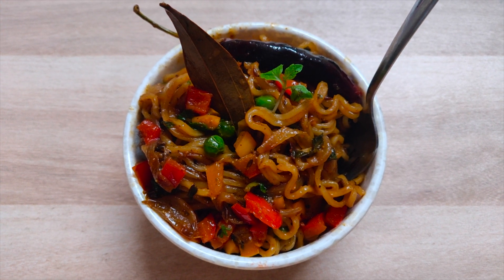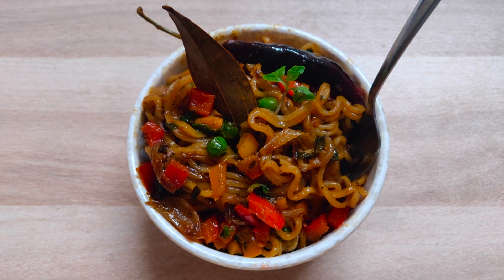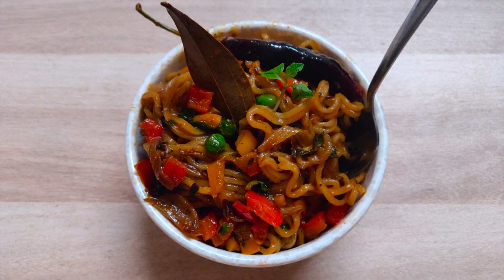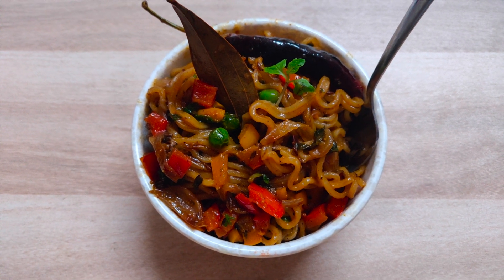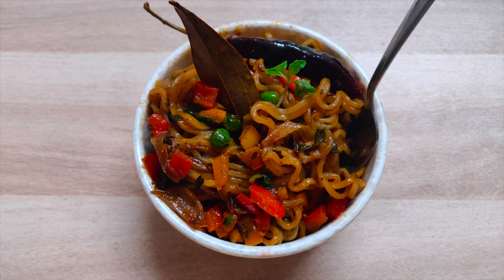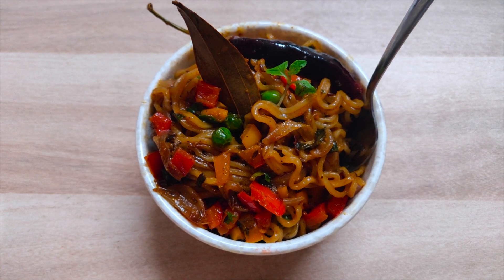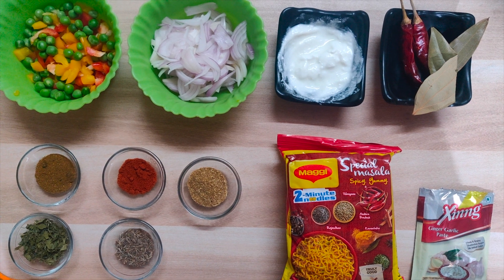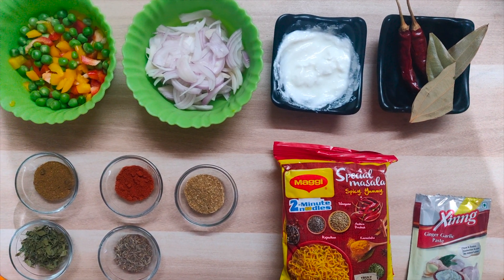Maggi biryani is a very unique Maggi recipe which you can try when you want to eat something spicy and unique. Hi guys, welcome to my YouTube channel, The Belly Delight. If you like my videos and recipes, do give them a thumbs up and subscribe to my channel. Without any delay, let's begin with the recipe.